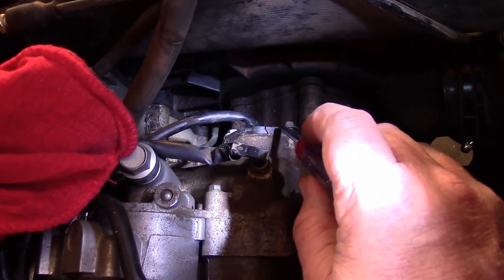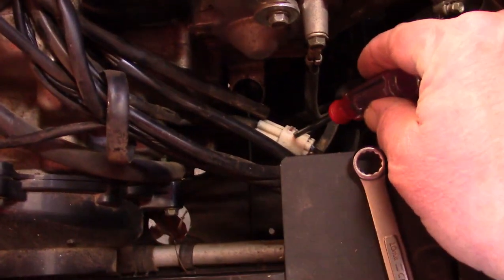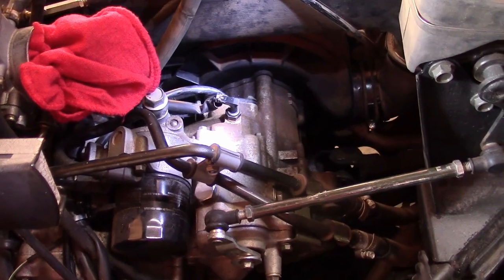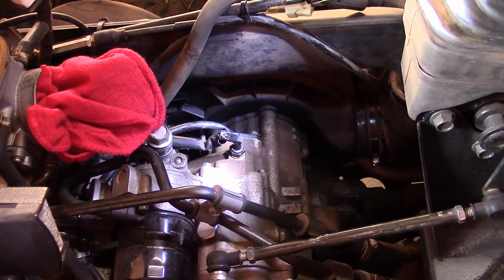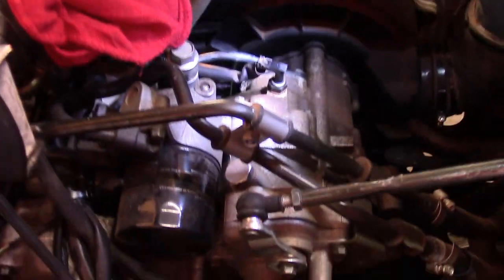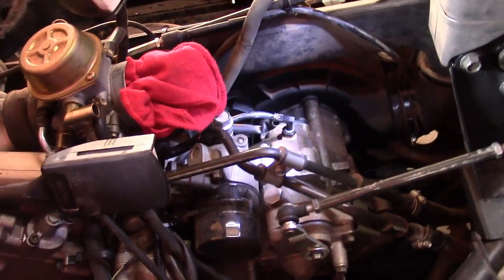This cable routes up and around, over past the oil filter and down to this little white plug. Let me get that thing taken loose and out of there, and we'll slip the new one in. It takes a number 10 hex head, and then you use a little Allen wrench to get the clamp off of this breather.